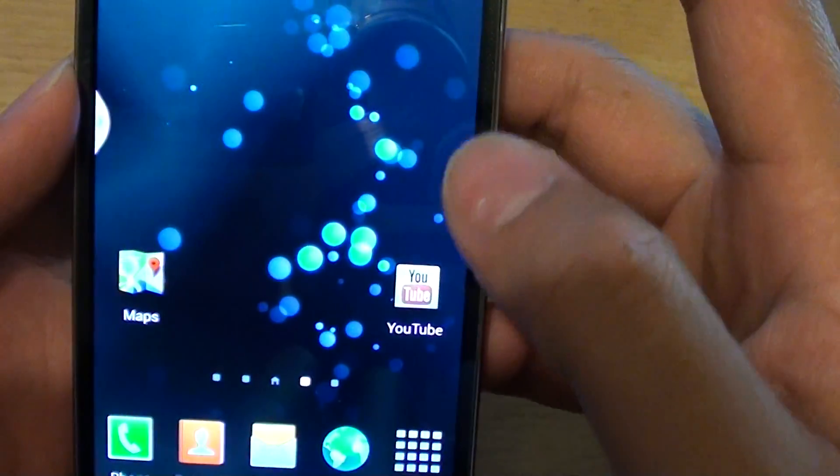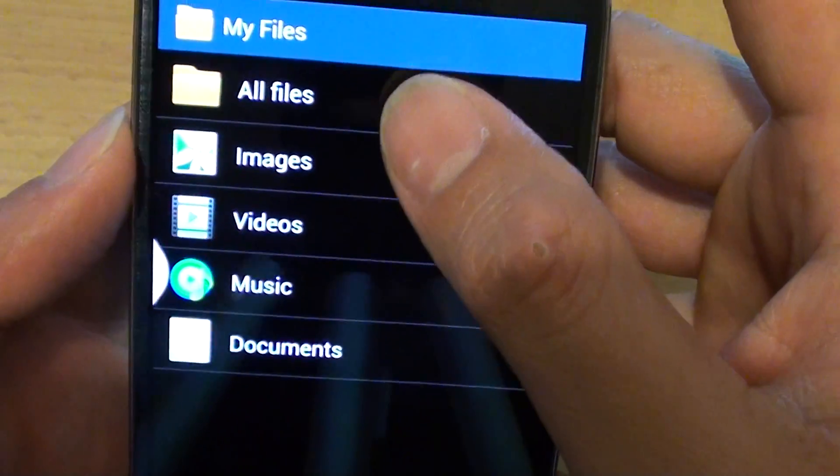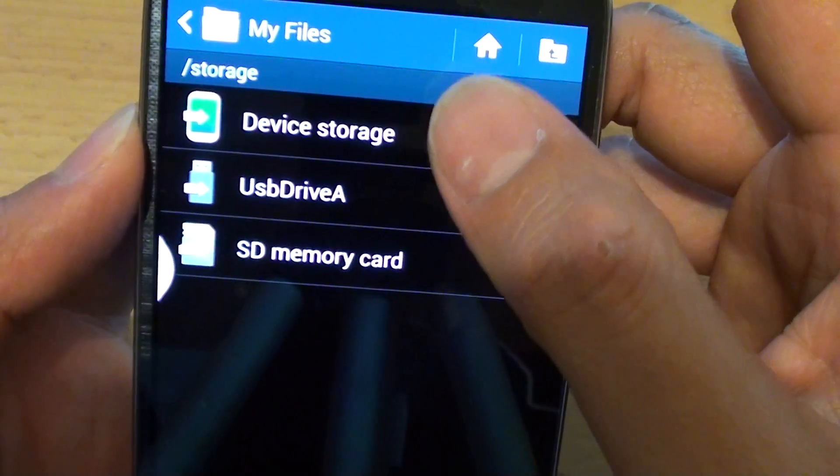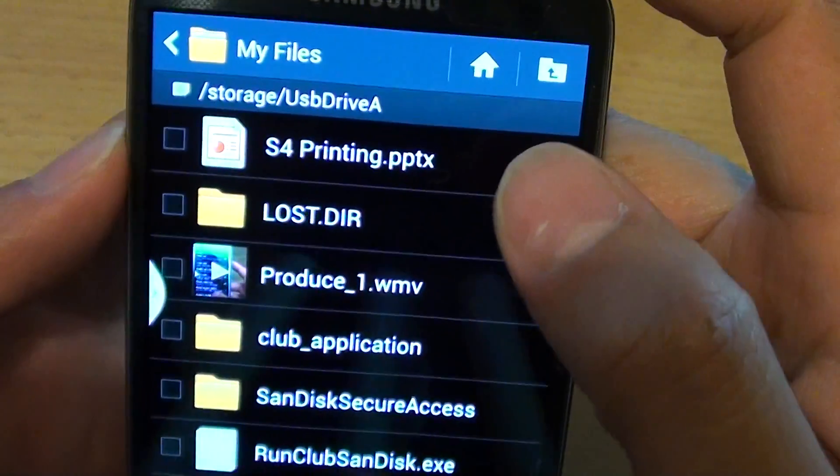From here you can go into File Manager and browse your thumb drives. I'm just going to go to All Files and then into USB Drive A — that's your thumb drive.